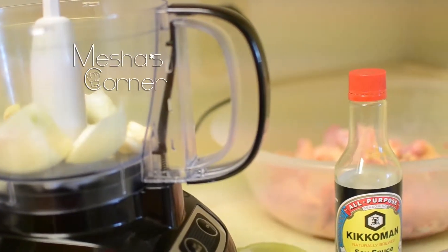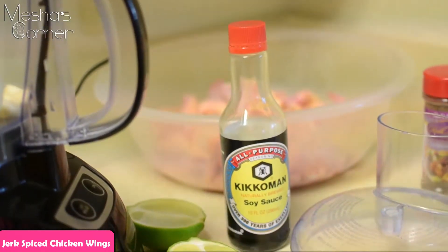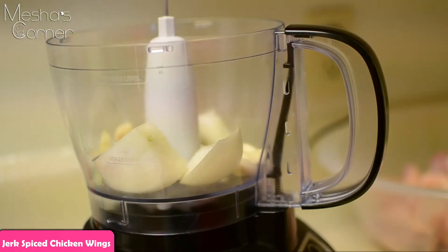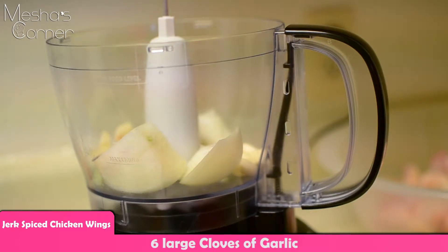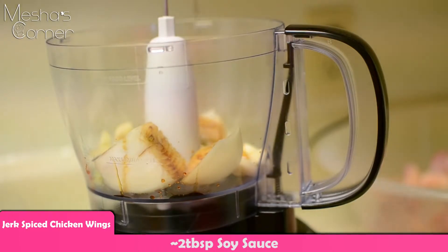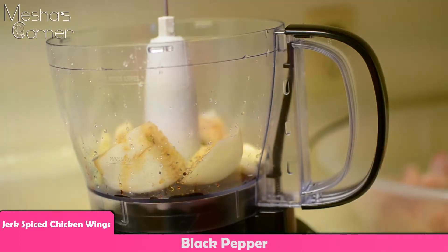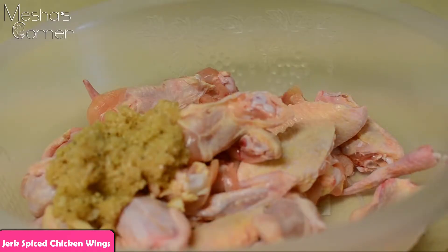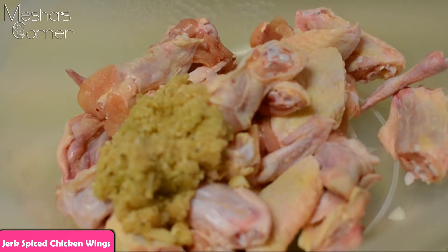Hello, today we're going to be making jerk spiced chicken wings. In my food processor I have half of a medium onion, six large cloves of garlic, a couple drops of soy sauce — you can use low-sodium. Then we're gonna squeeze half of one lime and also some black pepper. Pulse the onion; as you can see, the onion garlic soy sauce mixture is coming together.